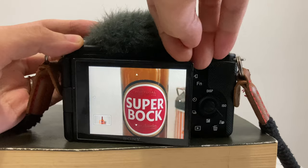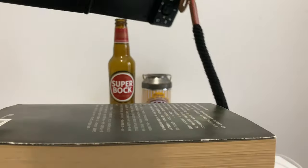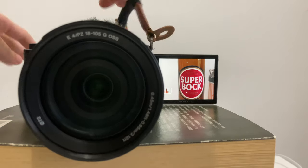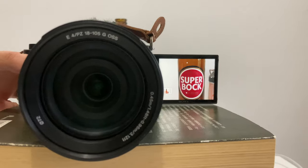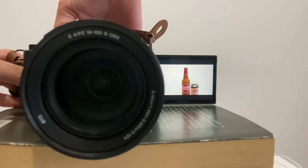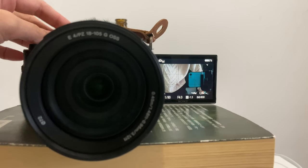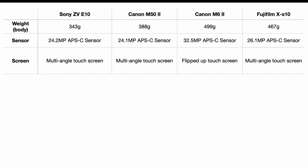You cannot use the ZV-E10's touchscreen to change settings. If you are shooting yourself, you'll have to use the multi-angle screen, and after you put your camera in position, if you want to change settings again you'll have to move to the other side of the camera — otherwise you can't see the buttons. That's why you might want a real touchscreen, though you can solve this problem by using your phone to remotely control your camera.